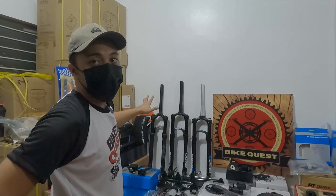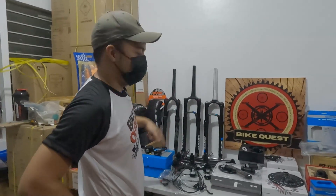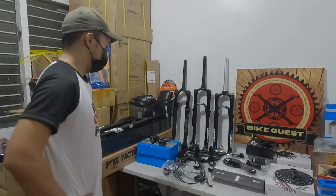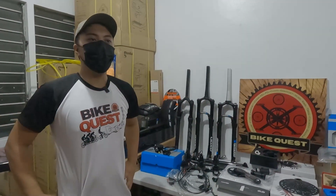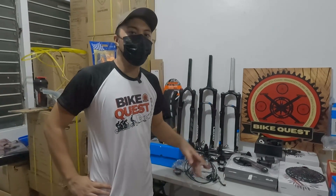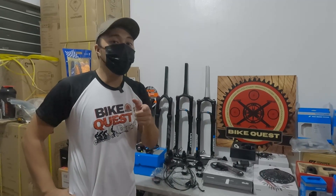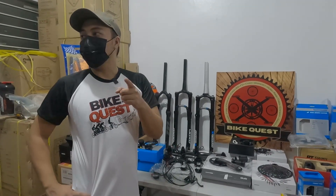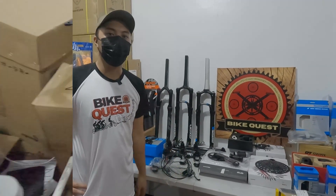Available to lahat sa Shopee. Meron kaming Shopee account — Bike Quest, search nyo lang. Pag order, may COD rin ba yan? Meron, COD walang problema. Kahit saan kayo sa Pilipinas — Luzon, Visayas, Mindanao — COD via LBC. Shopee meron din kaming COD. Pwede rin ipick up, pwede rin iLalamove. Meron akong rider, COD rin tayo within Metro Manila.